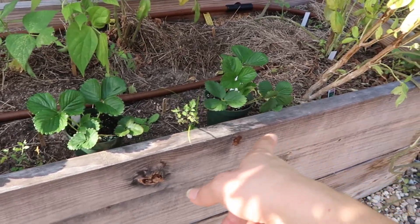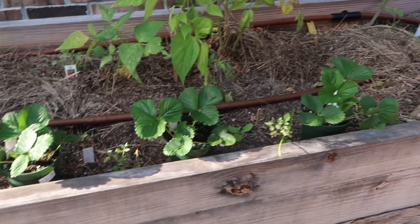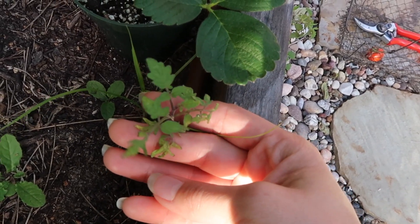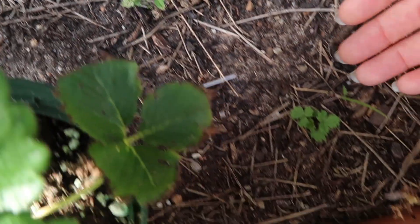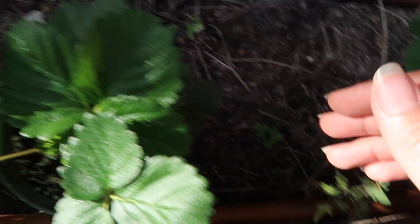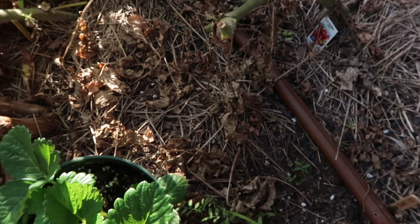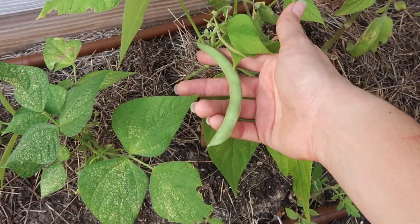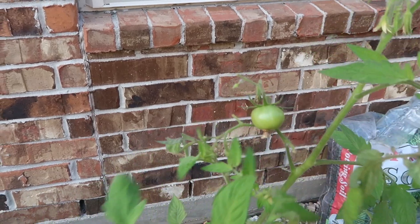I went yesterday to the Arbor Gate - that's our local nursery - and picked up some strawberries. I didn't know that this was the time to pick them up, so I'm going to put them in a strawberry bed, hopefully a full strawberry bed. These are the tomatoes that I seeded myself - see how they're tiny, they just stopped growing. The ones on this side were just too shaded and didn't do much. I also went ahead and planted a couple of beans on this side and we get to harvest a few of those.